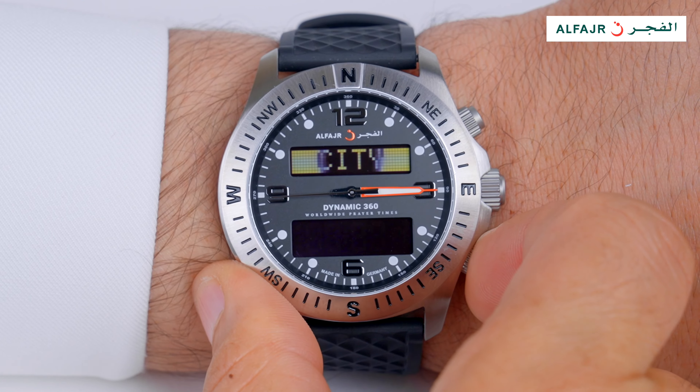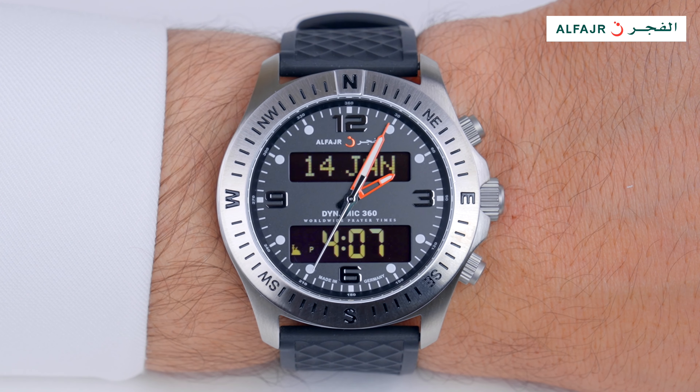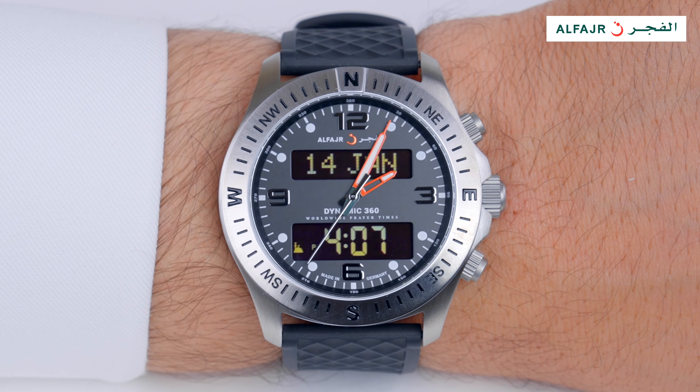Then press and hold the down button to return to the main screen. The new city time and prayer times are now stored in the watch.